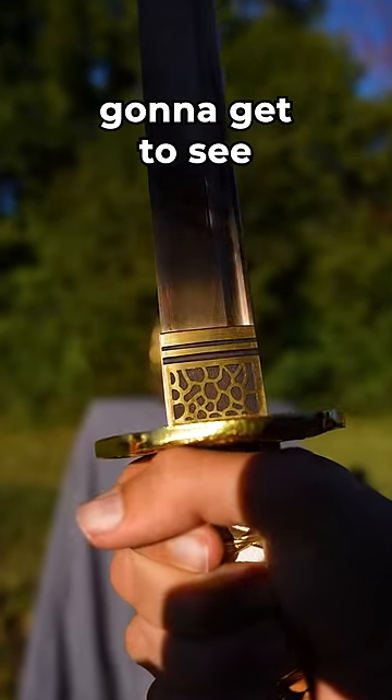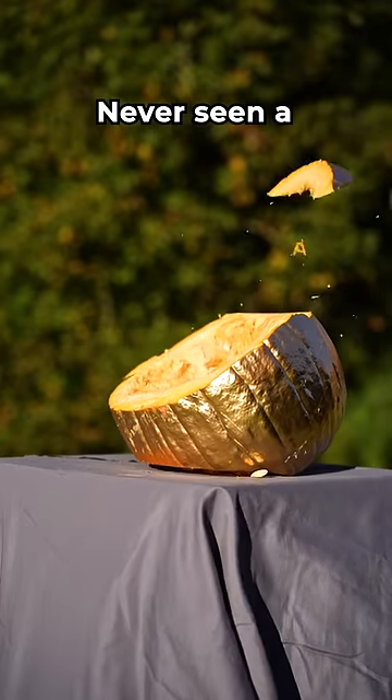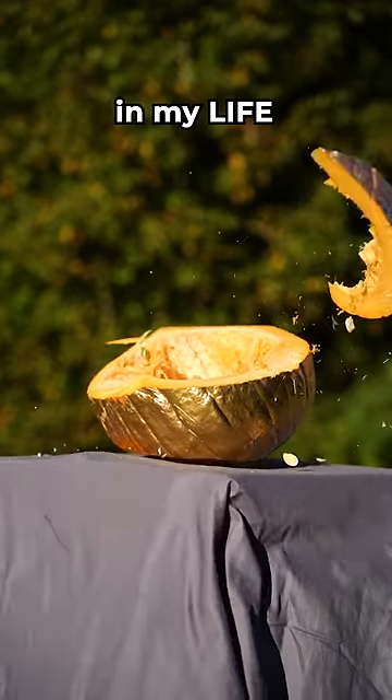But it's their loss, because now you're going to get to see this pumpkin get slashed. I've never seen a shinier slice in my life.